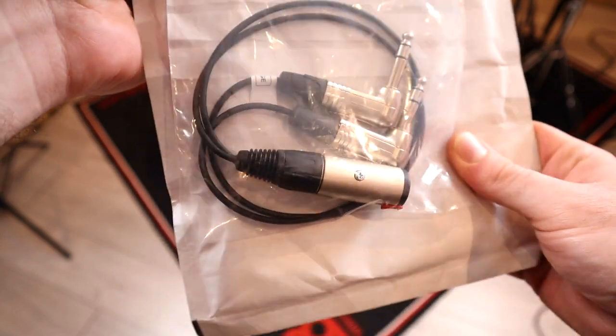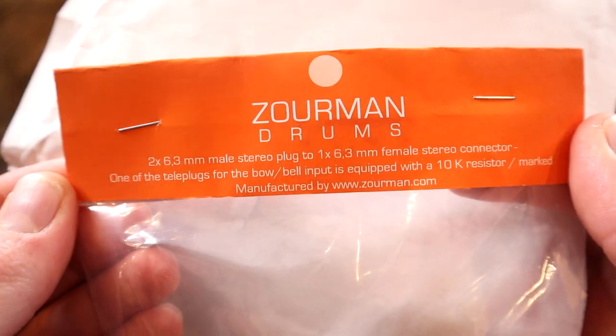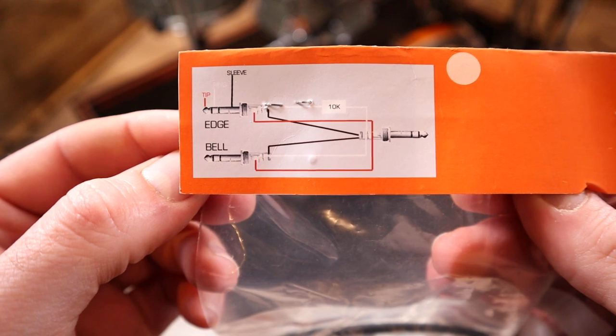On the surface it looks like a simple enough splitter cable, but there is a little bit more going on inside which allows the functionality to work. One side of the cable contains a resistor, and this is what the Yamaha cymbal wiring uses to differentiate between the edge switch and the bell switch. In turn, this allows three zones over one cable.